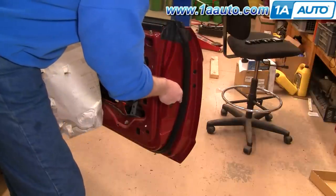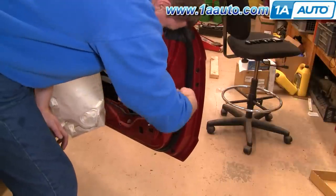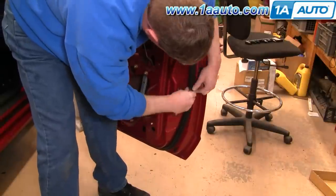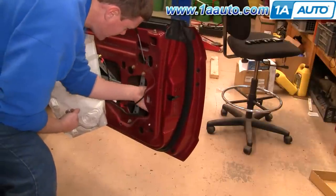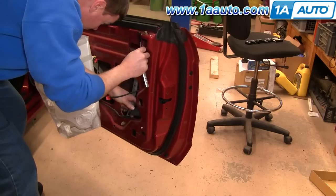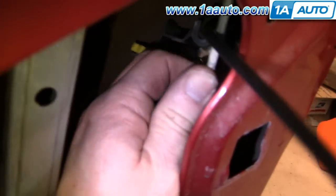Now you'll want a T27 Torx driver on a ratchet. Remove these three screws that hold your lock mechanism. I'm just going to speed up as I take those three T27 bolts out. Now you can reach in and pull the lock mechanism down. You can see right here is your lock rod — you want to pull this clip back and off.